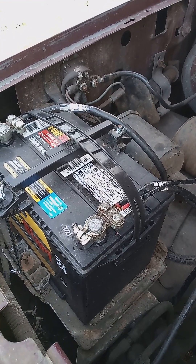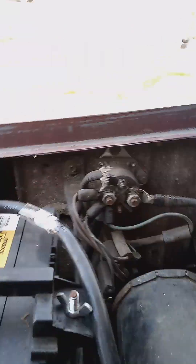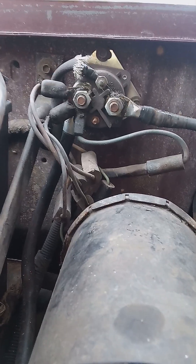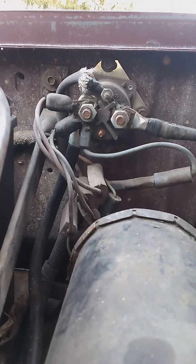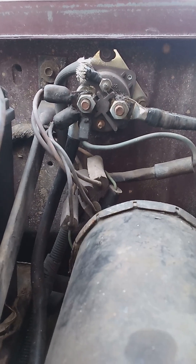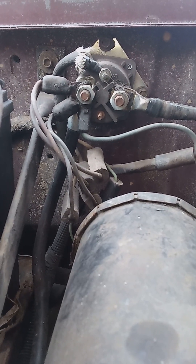Here we are with a fender-mounted starter solenoid relay on a 1988 Ford. It probably has a lot of things in common with other Ford vehicles and maybe other makes. But for the sake of how it works,